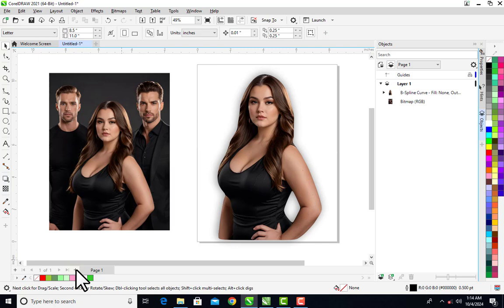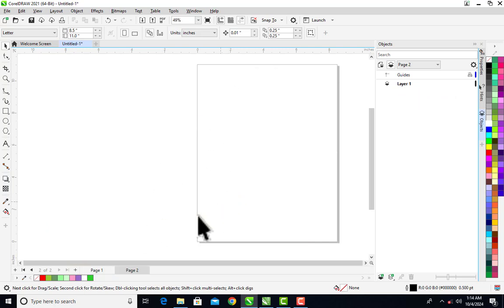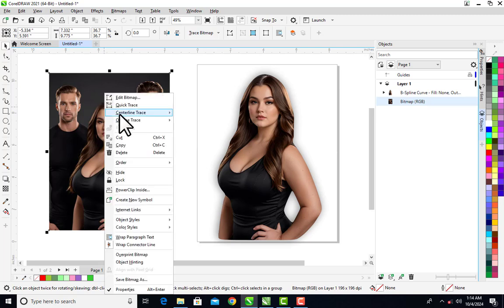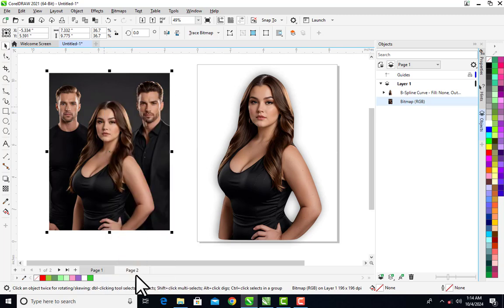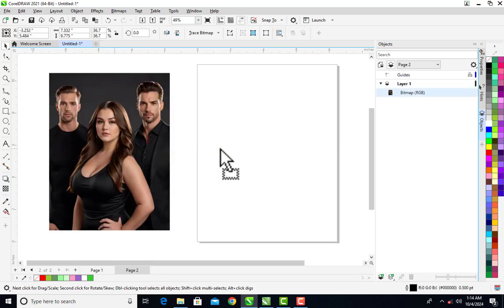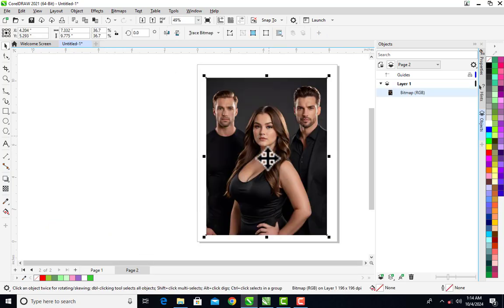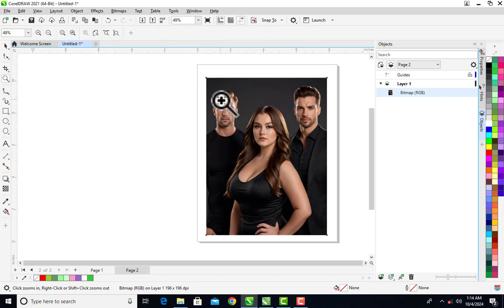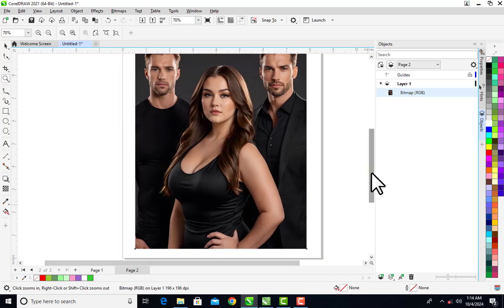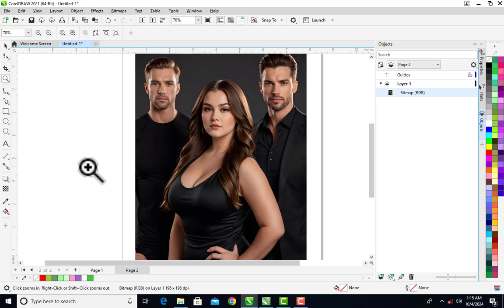I'll click the plus button to open another page. This is page two and this is page one. I'm going to copy this picture and paste it on page two so that I can trace it out. I just want to trace out this lady right here. Let me zoom out so that I can see the image I want to work on very clearly.